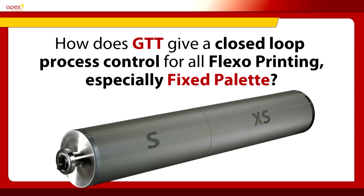So how does GTT give a closed-loop process control for the printing process? This is the fundamental behind this presentation. APEX have brought to the industry a GTT technology which enables a process control roll, which we call a calibration roll. This is 50% engraved one side with a GTT-S and 50% on the other side with a GTT-XS. So how does this give a closed-loop process control for all Flexo printers? That's what we will come into now for the rest of the presentation.